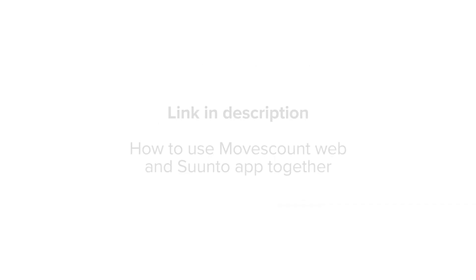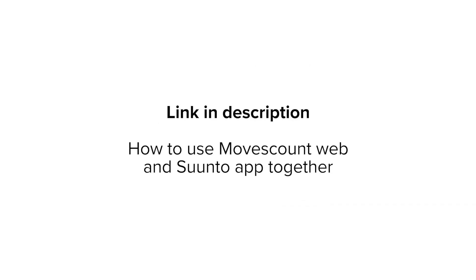If you're also using MovesCount app, then it is time to say goodbye, at least on your mobile. Find a link in the description below to learn more about how to use MovesCount web and Suunto app together.